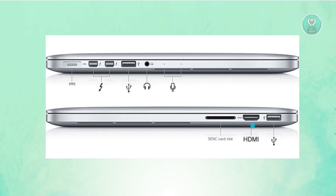This HDMI port actually allows you to connect your MacBook Pro to any monitor, as long as that monitor has an HDMI port as well.